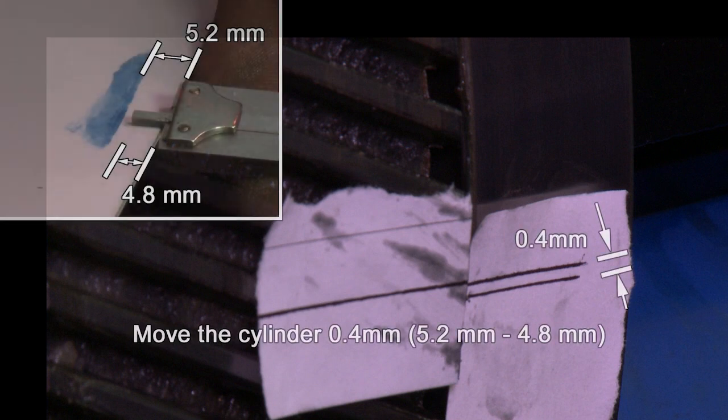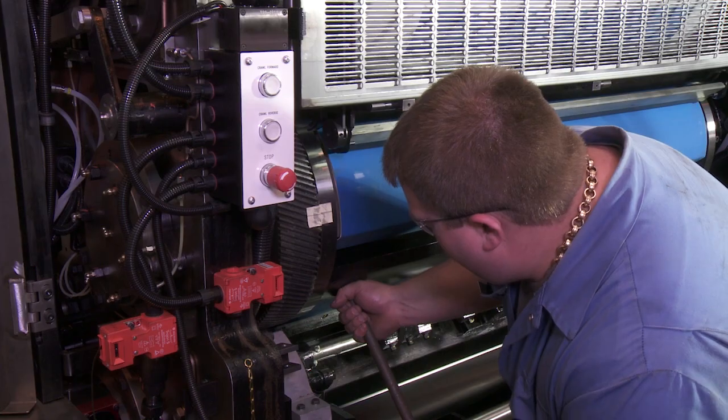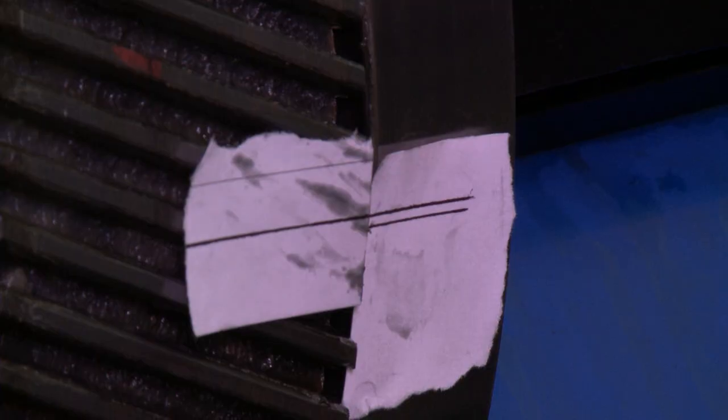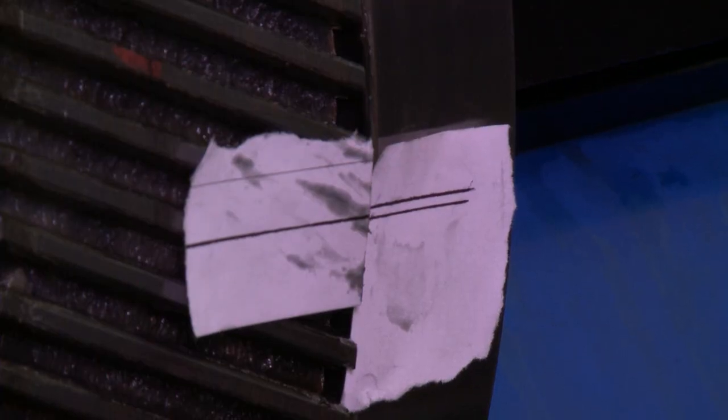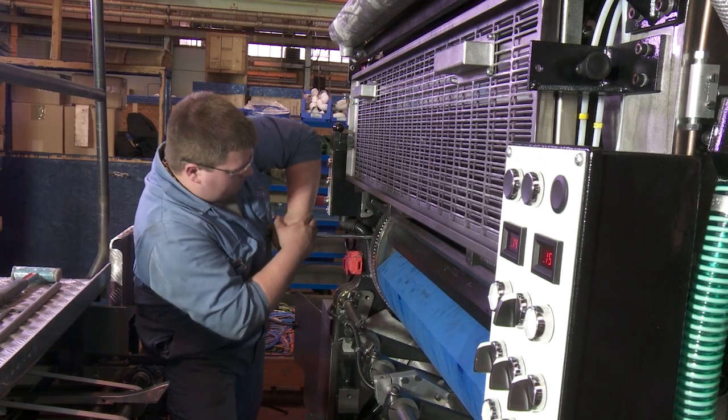Place another piece of paper with two lines marked on it, with the distance the grip margin is out. This is the amount the cylinder has to move to get the correct grip margin. Move the cylinder so that the two lines are in line with each other.